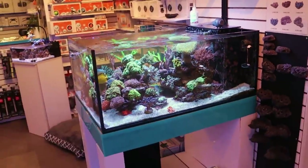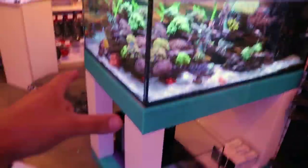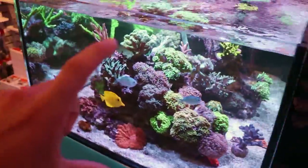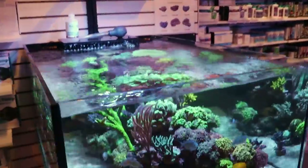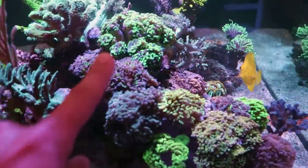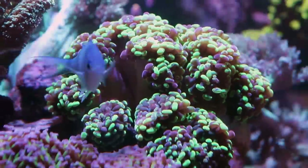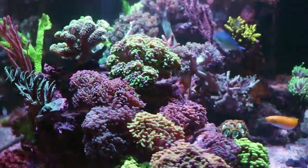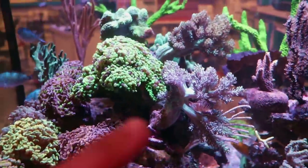This is a custom-made tank. If you're in Toronto, we can make it for you. It measures 50 by 30 by 18 high — around 90 something gallons — with some Hydra 32 HDs. This hammer here, this green one, hammer coral, has exploded in growth. He went in maybe three or four heads, but he's really grown and he's taken up this space.